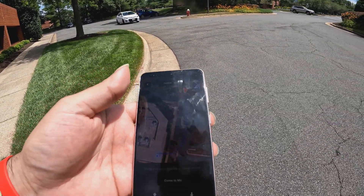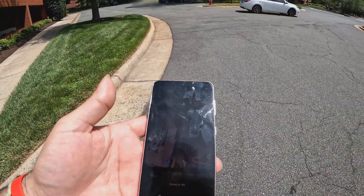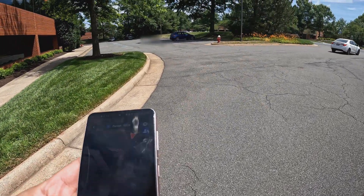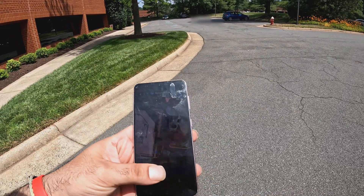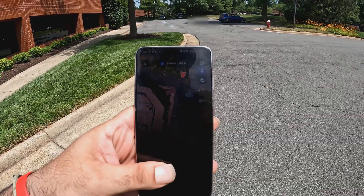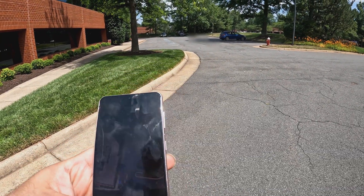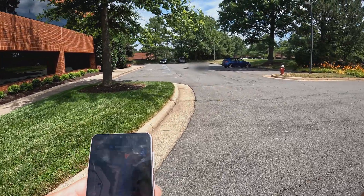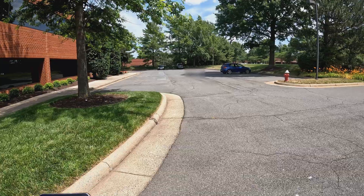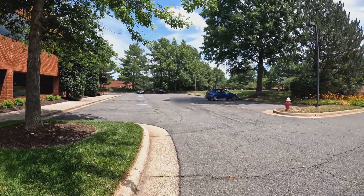Welcome back to the channel. We're going to test out Tesla's Summon feature here, using the 'Come to Me' button on the Tesla app. I went ahead and selected it, and now we're going to see if the car can make it to us. Here we go — select 'Come to Me,' and as of now the car should start moving.